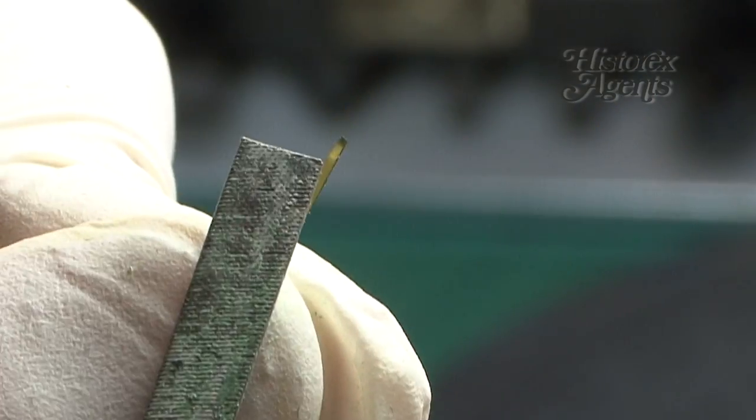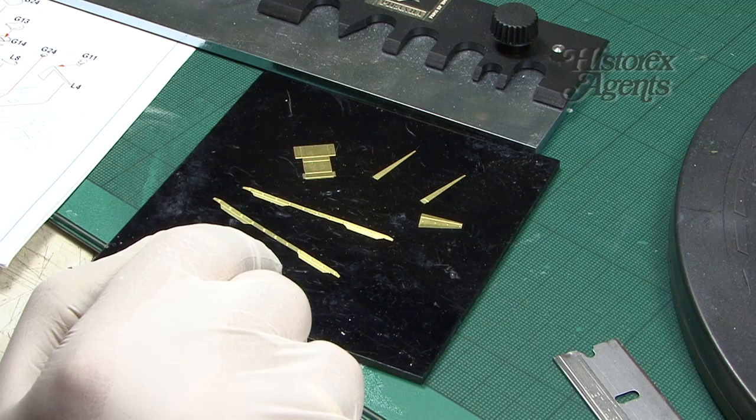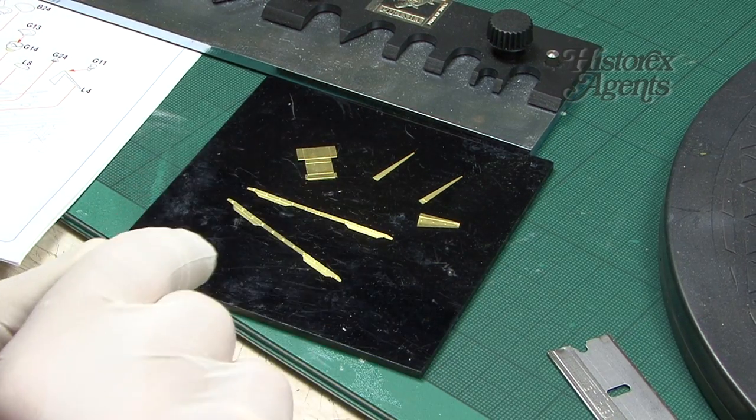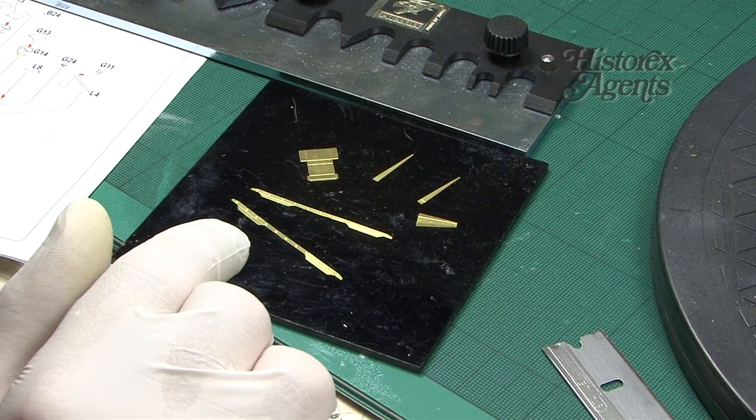We're just sanding down the little stubs of photo etch using a needle file. Here are all the tiny parts that we've removed from the fret. Trying to bend these parts along the designated bending lines freehand using pliers and so on might not necessarily give you a great result.